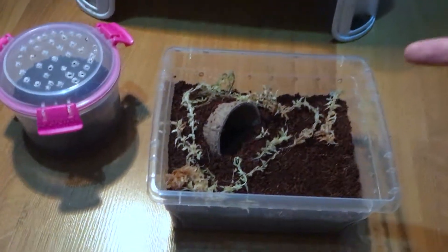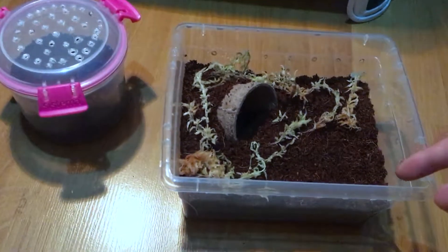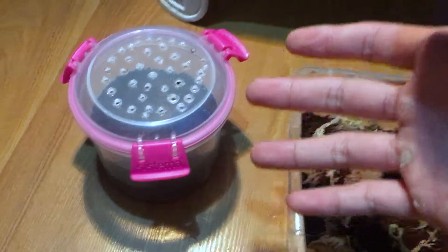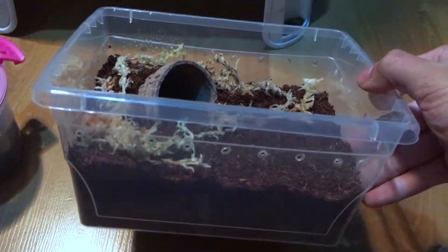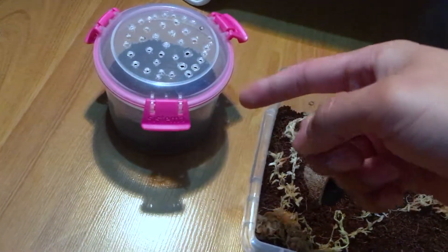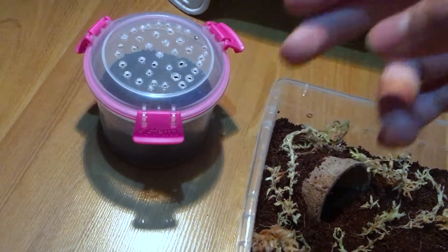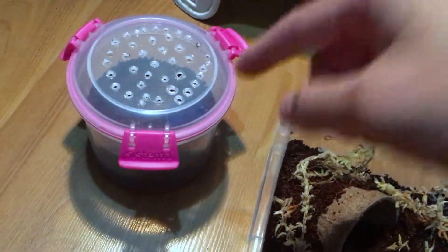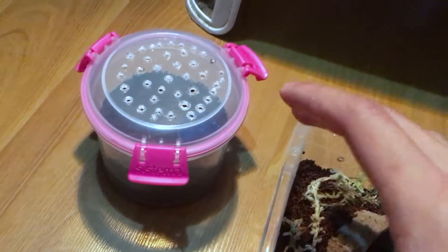Hey, what's going on guys, welcome back to another video. In this video I'll be rehousing my Theraphosinae Sazimai into this wonderful enclosure I set up earlier. I roughly measured my Brazilian blue and it's about two inches, so I realized that this enclosure is actually way too small for a juvenile.